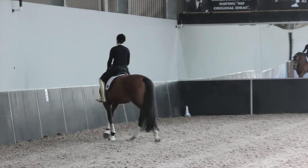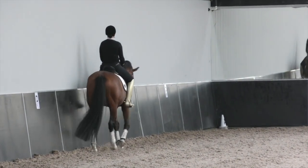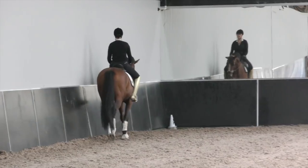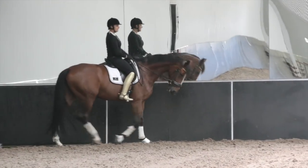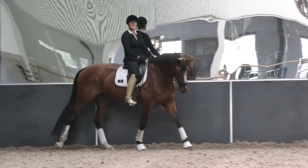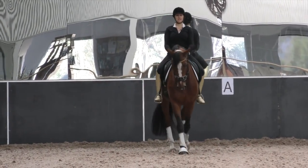The best way to make sure that you're on that center line is you've got to prepare, prepare, prepare. So the minute I hit F — no joke — I'm already looking way over my shoulder, staring at C, nailing it.